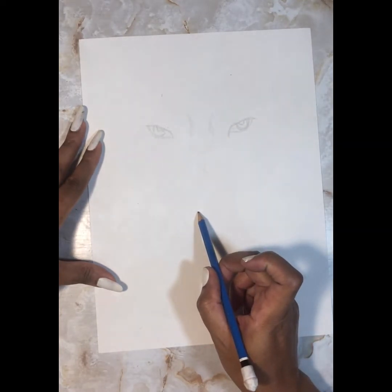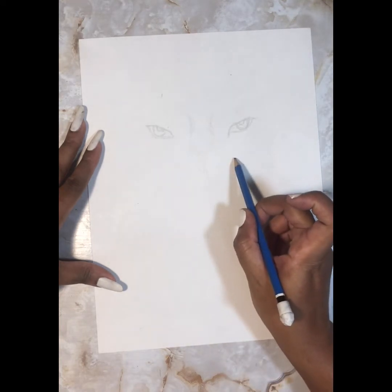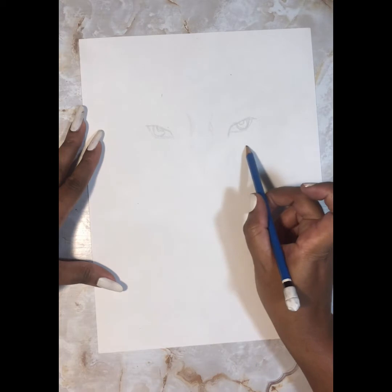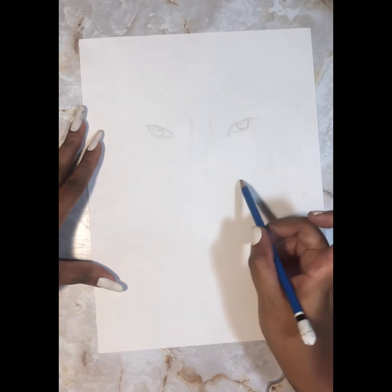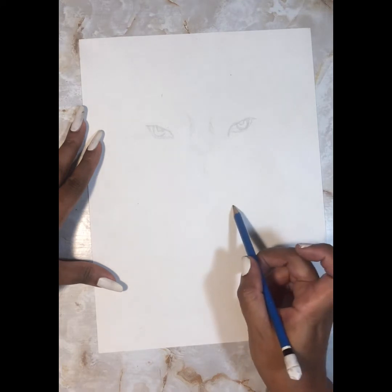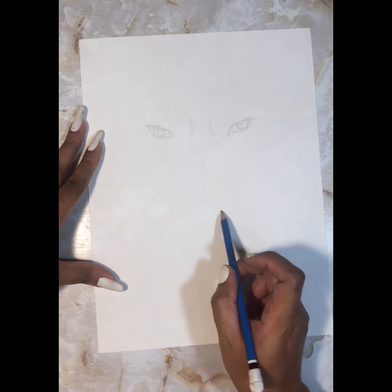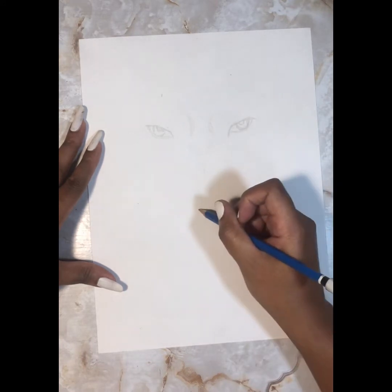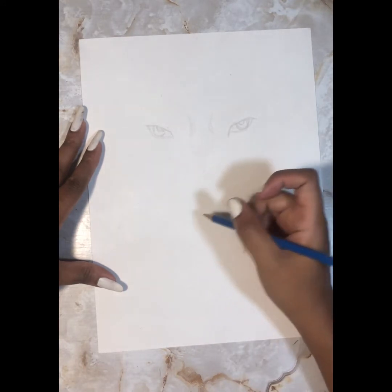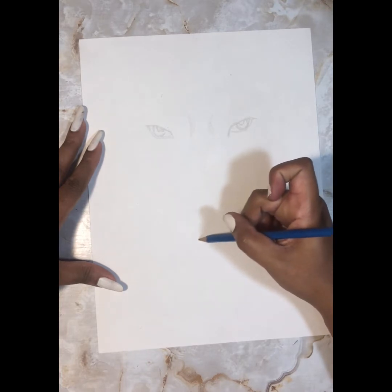Here I'm trying to decide where the nose goes. What I'm going to do is take the distance between the top and the bottom of the eye I've already drawn and draw that same measurement all the way down. I looked at the reference picture and decided it was about five or six of those eye-spaces down, so I went down that many times and drew a line to keep in mind how far I've gone — and that's where I drew the top of the nose.